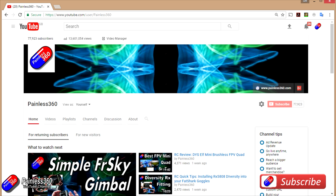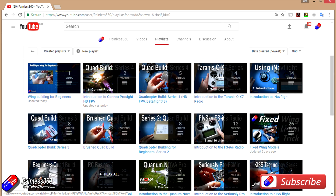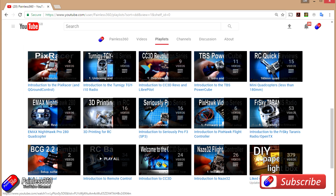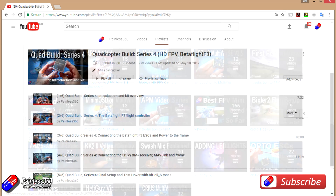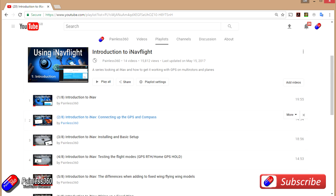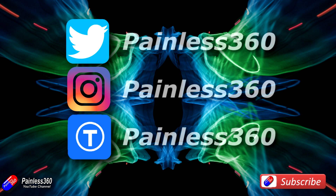Thank you for taking the time to watch that video and particularly for watching right to the very end. We try to release a video on Tuesday and Friday, and sometimes one or two extra ones in a week as well. All of the videos on the channel are organised into easy-to-use playlists, so do have a look because if you're interested in a subject you can find all the videos on that topic together in one place. If you like what we're doing, please like and subscribe and tell others about the channel. We're available on all the usual social media platforms — particularly Instagram and Twitter — and we also share all of our 3D designs on Thingiverse. Thank you.